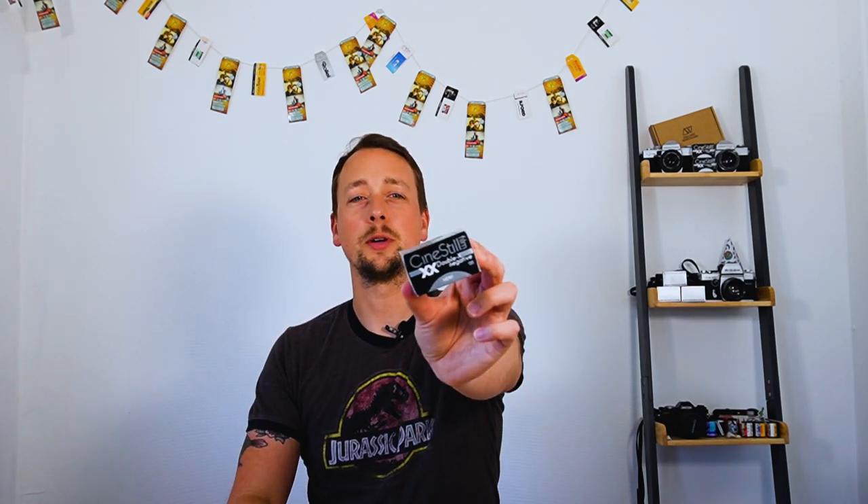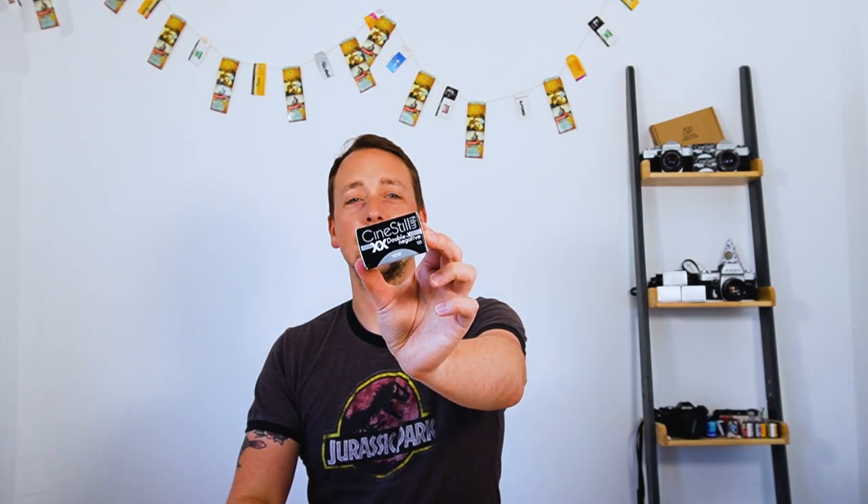Hello and welcome back to the channel. My name is Paul Mackay and today I'm going to be talking to you about CineStill XX, sometimes known as BW-XX. There are a couple of other variations but it's CineStill's black and white offering. Spoiler alert — this is one of my favourite black and white films ever. I'll be telling you all about why and what the community thinks, and where it's come from shortly.